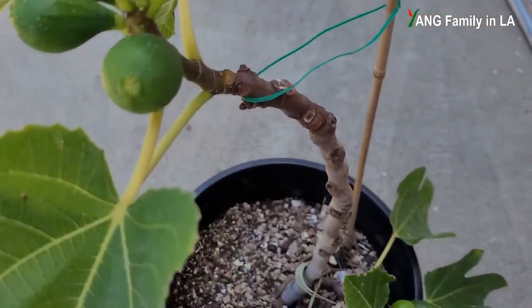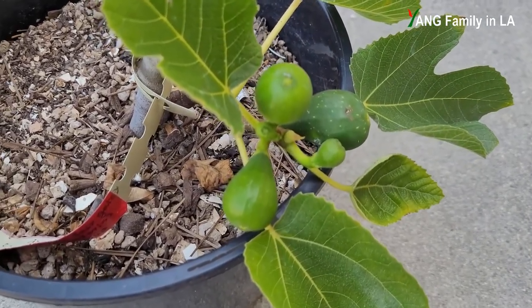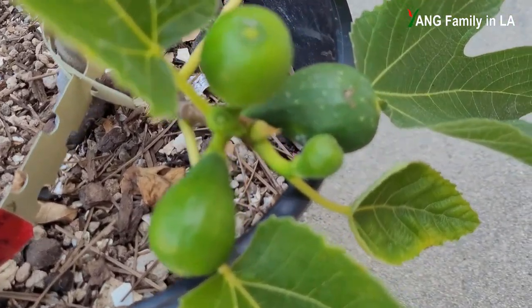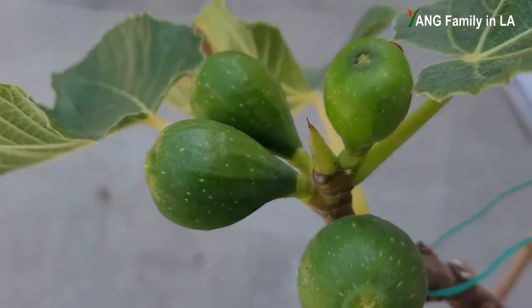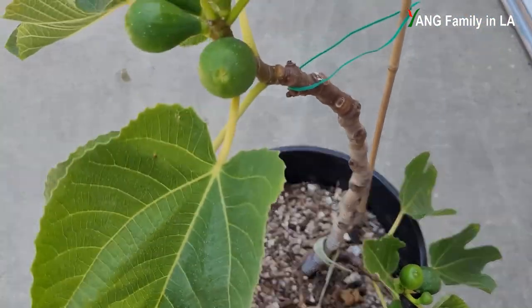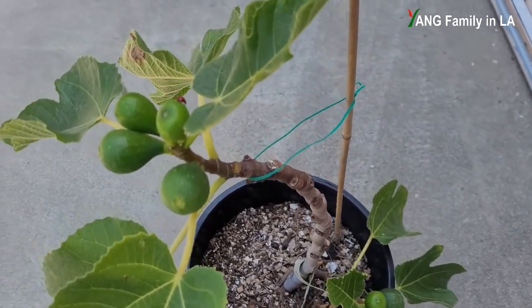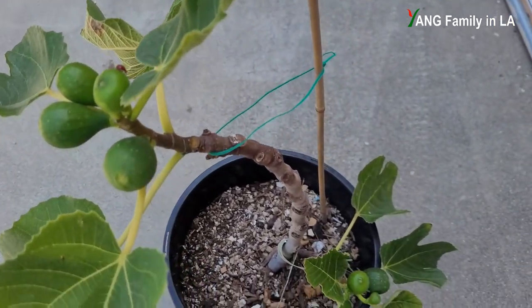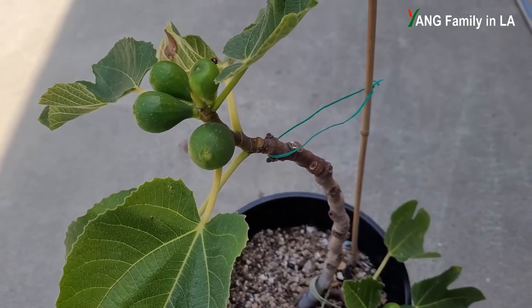In total I have 10 figures on this small fig plant — four on the top and six on the bottom. I didn't pinch this branch; you can check out the tip of the branch and see I didn't pinch off the tips. So total I have 10 figures on this small fig plant. The productivity is really, really high.